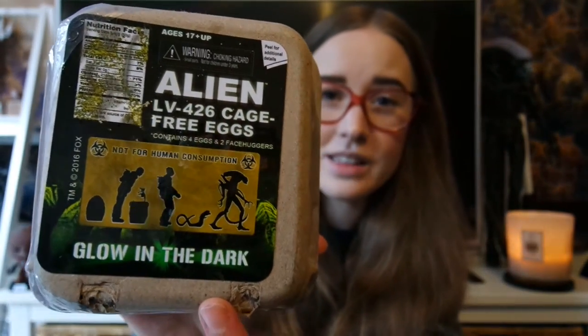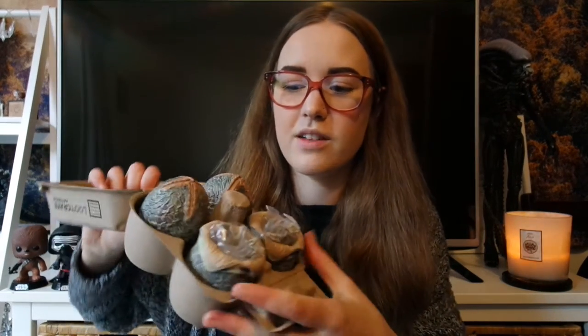As I was opening the box I spotted these and I'm so excited because I almost bought them the other day. They're the alien eggs — some of them have face huggers coming out of them, and these ones glow in the dark, which is cool. There are only four as opposed to the normal six you can buy in stores. We've got two closed eggs at the back and two with face huggers coming out. If you've watched my May favourites, you'll see that I got a new face hugger tattoo.